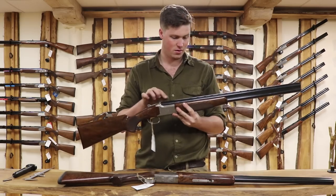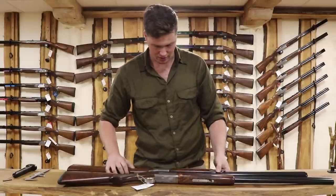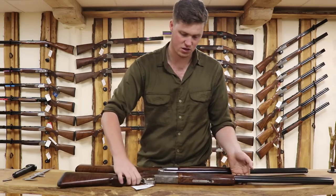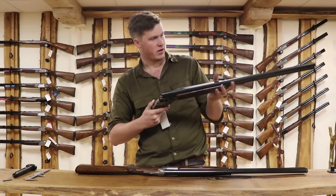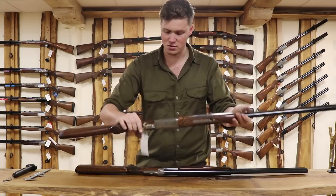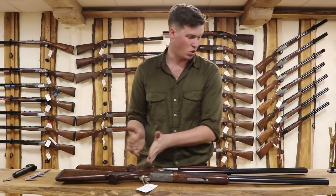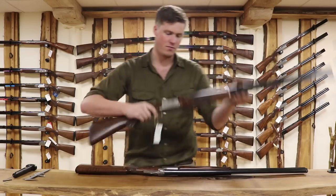Both have vented top ribs and solid mid-ribs. We have one 28-inch 525 and the 725 is a 30-inch. On the 725 we're running the DS choke system, so the choke systems have changed and the barrel technology has changed, but it doesn't really make that much of a difference — the shot comes out at the end and flies that way. It's the way it handles that changes very much.